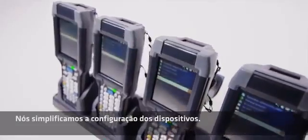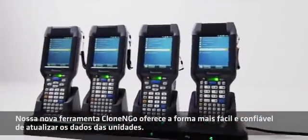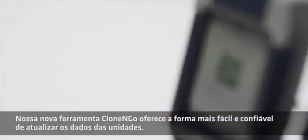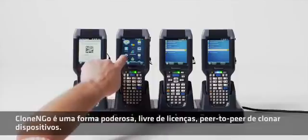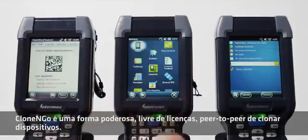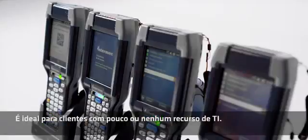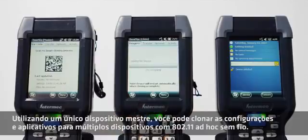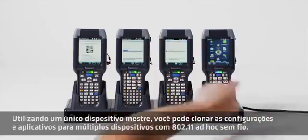We've simplified device configuration. Our powerful new Clone and Go tool provides the industry's easiest method to reliably provision devices exactly the same. Clone and Go is a powerful, license-free, peer-to-peer way to easily clone devices. It's ideal for the customer with little or no IT resource. Using a single master device, you can clone settings and applications to multiple client devices with 802.11 ad-hoc wireless.